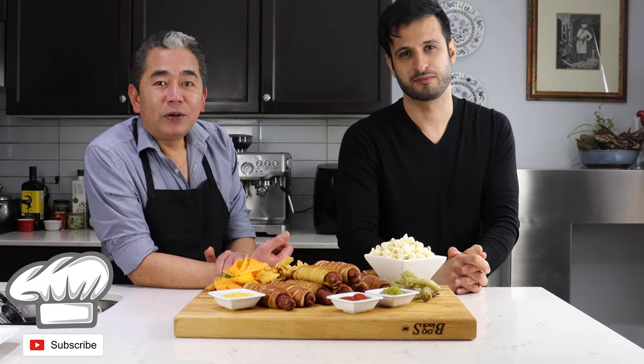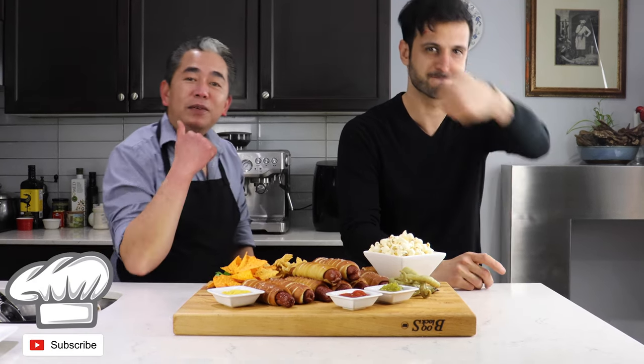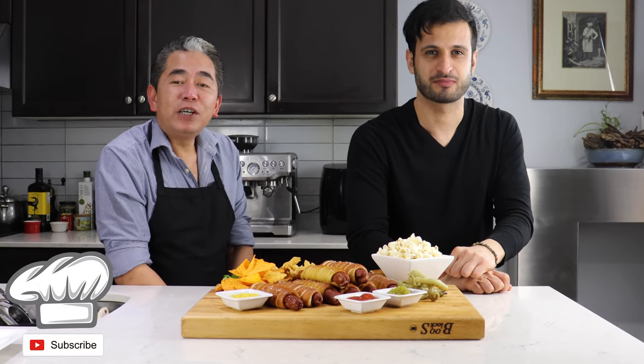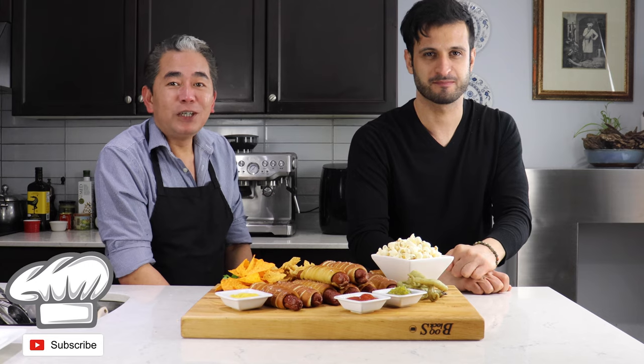So you combine the two favorite things: hot dogs and pretzels. If you like our video, please give us a thumbs up. Please subscribe and hit that notification button for more videos. See you soon!